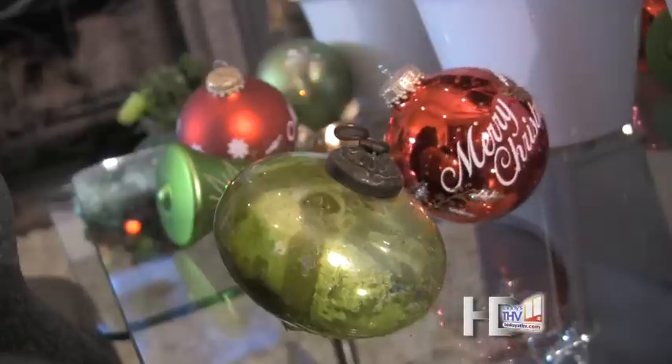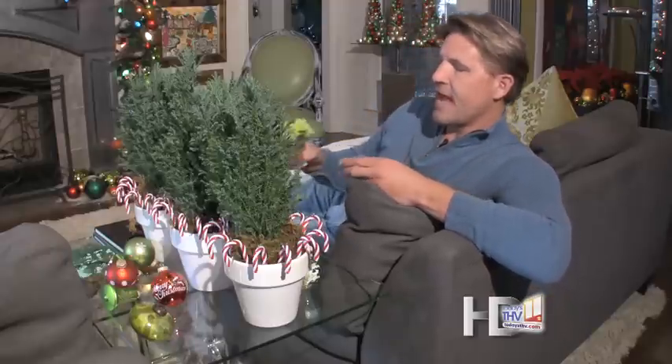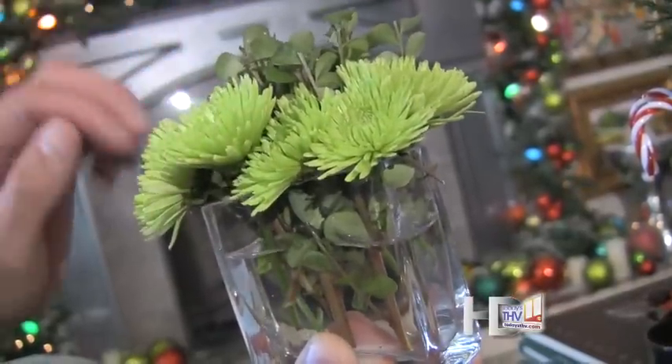Easy, low maintenance, and you don't have to worry if you break one or two of them. Most of them, believe it or not, are even plastic. Then add some fresh flowers — just a little bouquet like this with green chrysanthemums. A little bit of boxwood is all you need.